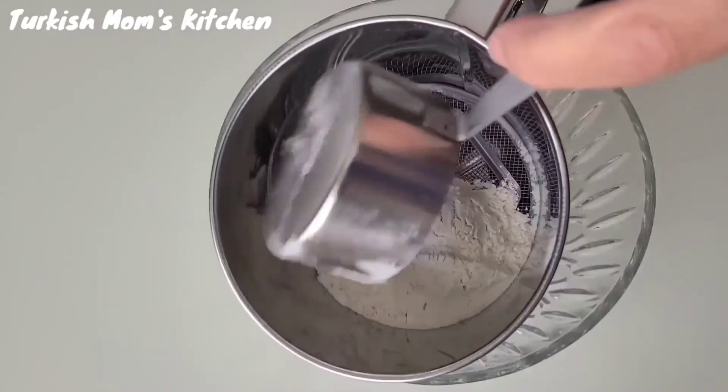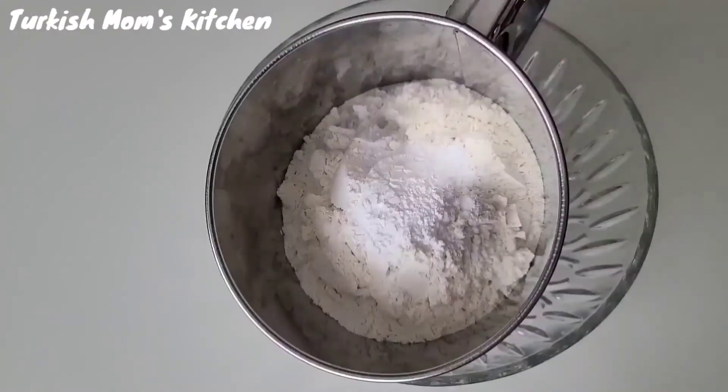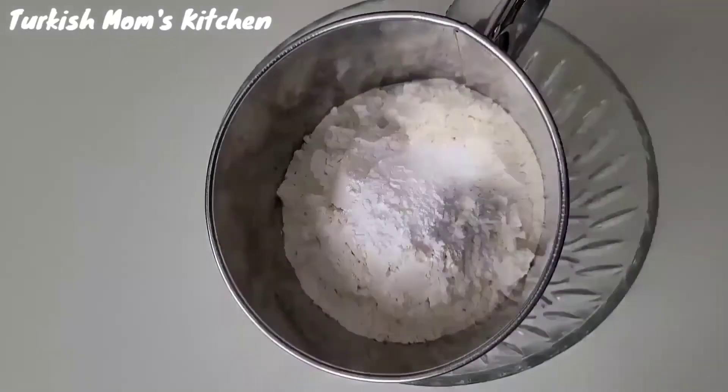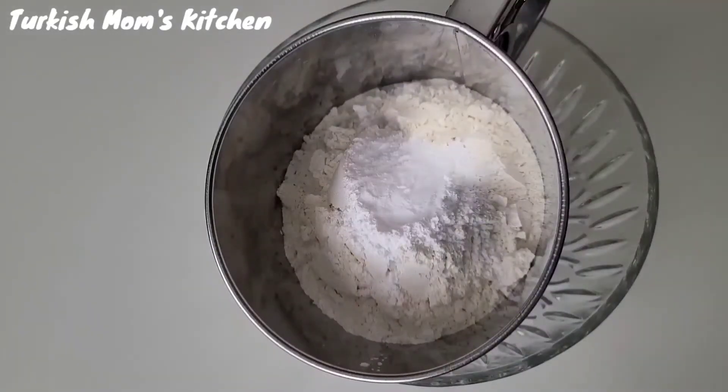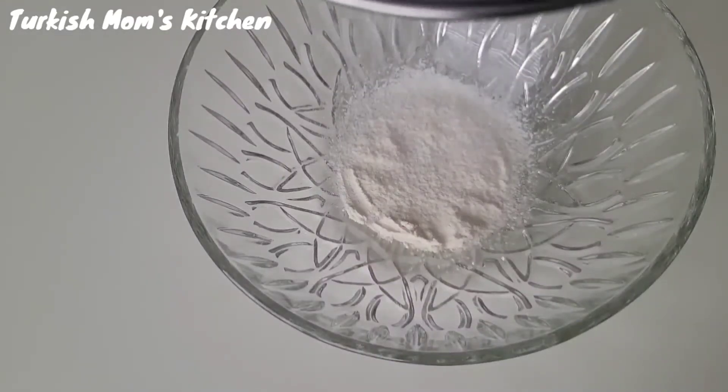Add the flour in a sifter, then add baking powder, baking soda, and salt. Sift them together and set aside.